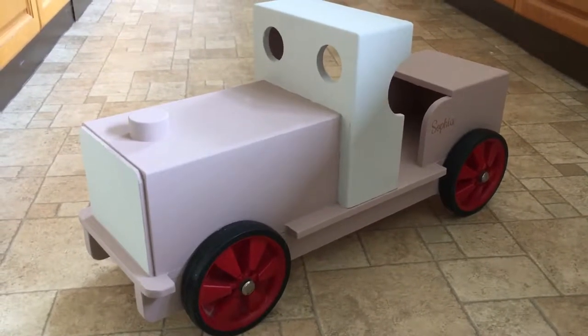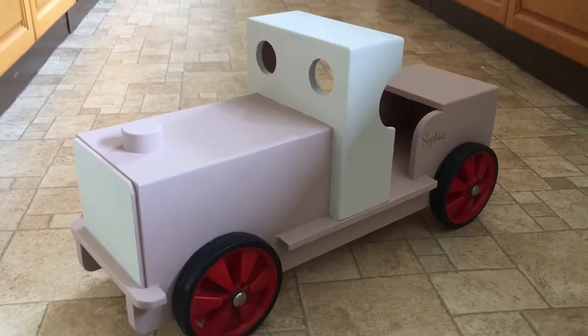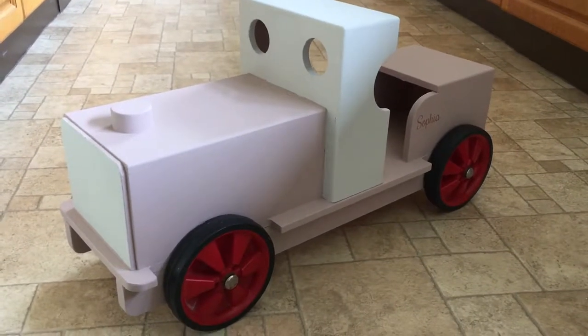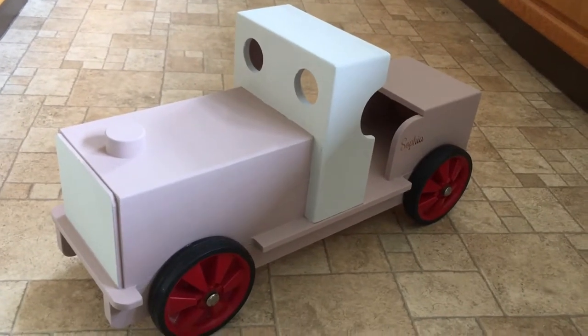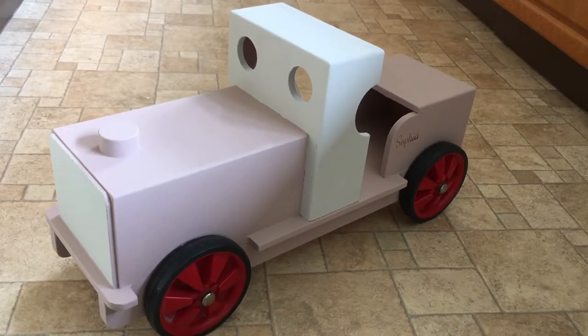I'll put the total cost and links to paint and stuff like that below so you can see. I hope it gave you an idea. I love doing little crafts like this so it was a lot of fun. Thank you for watching and I will see you next time.